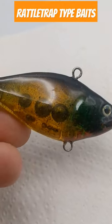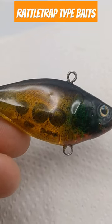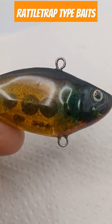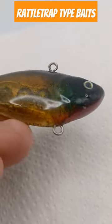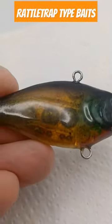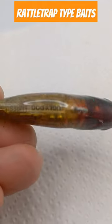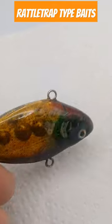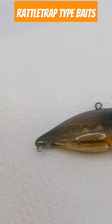Good morning folks, this is Charlie with Ugly Dog Lures. Today I bring y'all an all-ink speckled perch rattle trap type bait — came out pretty nice. It's got the red and the green, the coffee back, the golden yellow sides, and the spots done in coffee. He came out pretty nice.